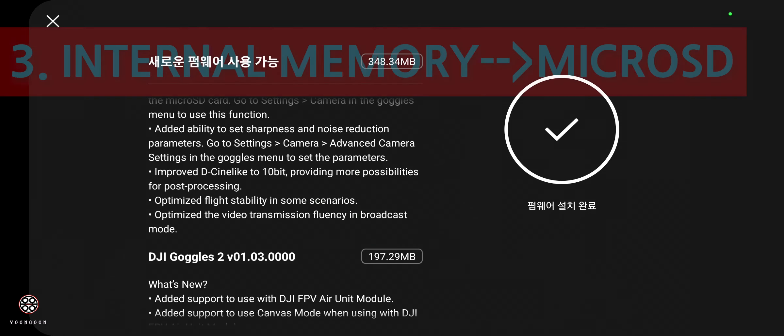What I also like is that you can now transfer your internal memory to a micro SD card. This is another convenient improvement they made in this release.